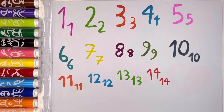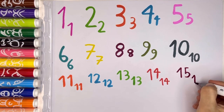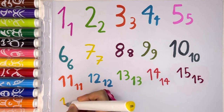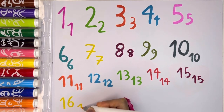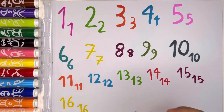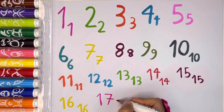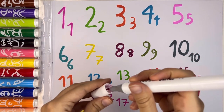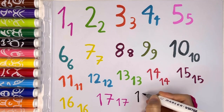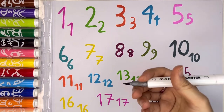Now let's write number 15 with violet color, and then a small number 15. Perfect. Now we have number 16 with yellow, and then a small number 16. Now let's write number 17 with pink color — I love pink — and then a small number 17. And then we have number 18 with black color, and then a small number 18. Perfect.